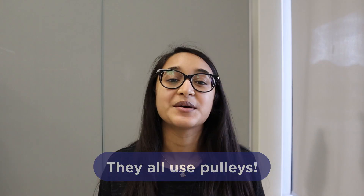So what does the ability to lift 100,000 kilograms of weight, window shades, and a car have in common? They all use pulleys. Pulleys is one of six simple machines that are used in everyday machines to make our daily tasks easier.